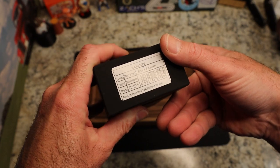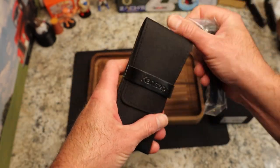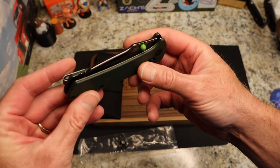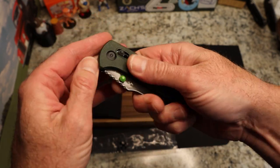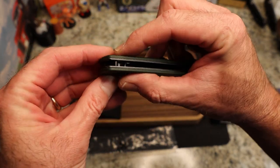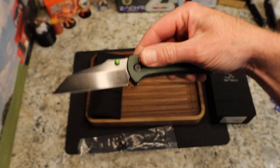It's black stonewashed 154CM with green micarta, and comes in their typical pouch. The green micarta looks nice even through the package, and look at those green thumb studs — zombie green! The micarta isn't super aggressive but it's not slick either. We do have the axis-style crossbar lock here — feels good.